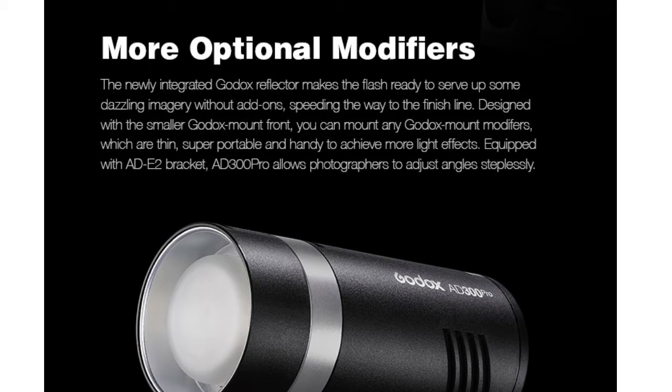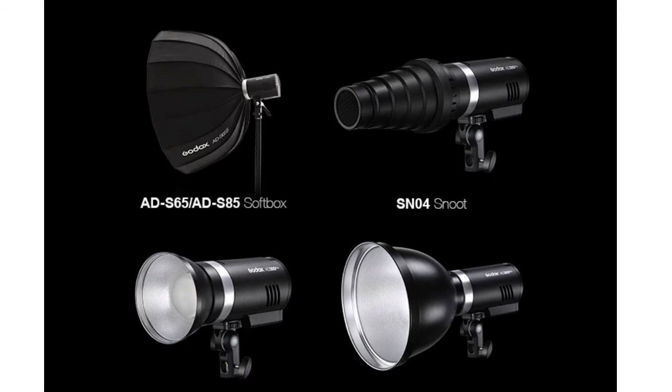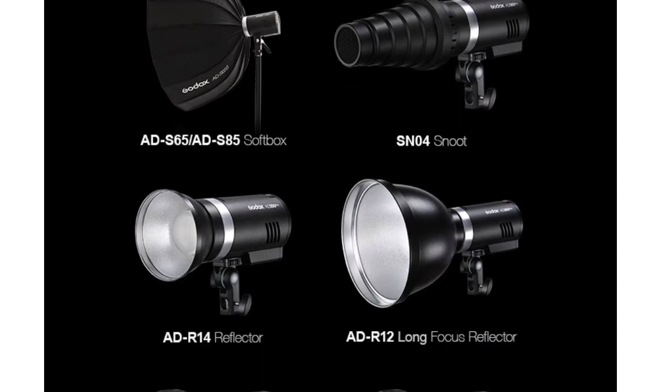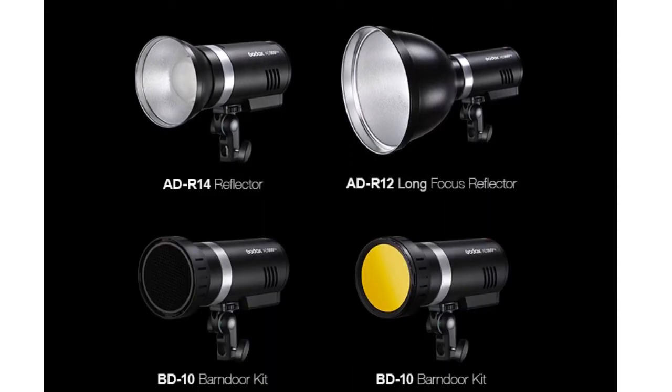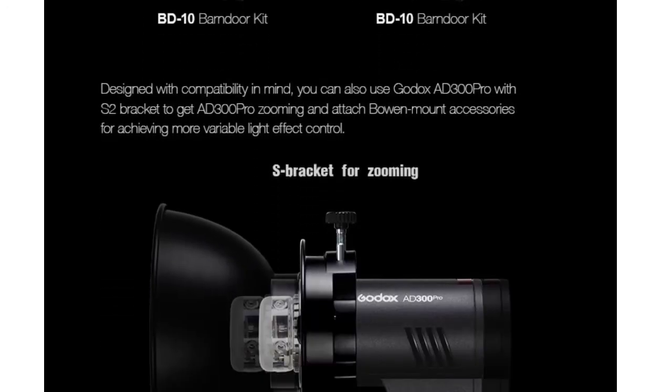However, this is designed in a way that you can also mount the Godox mount modifiers, which are much more portable and allow you to achieve a greater range of light effects. Here are visuals of a few Godox mount modifiers: a soft box, a snoot, a reflector, a long focus reflector, a barn door kit — and this is also designed for more compatibility in mind.